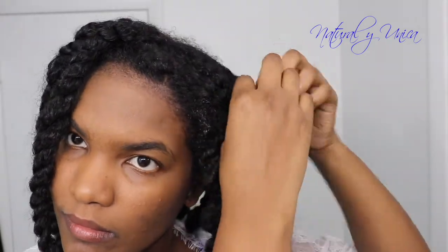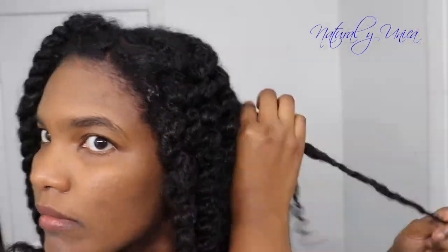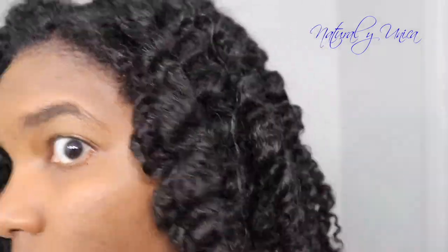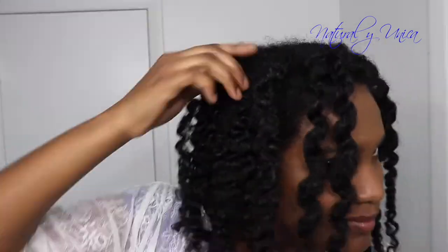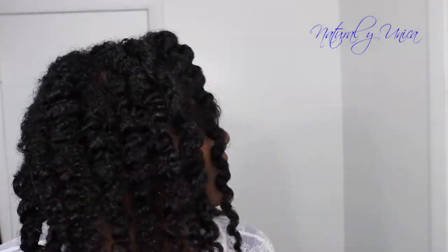This part you have to be careful to avoid frizz. While untwisting, make sure to do it with patience and care to avoid frizzy hair. You can achieve the amazing results you see on your screen. I love this hairstyle so much! To get a great result, do it slowly, with patience and care. Open each section one by one and you will be amazed by the results.